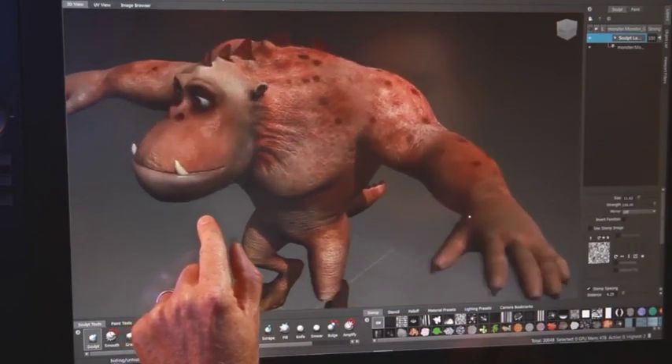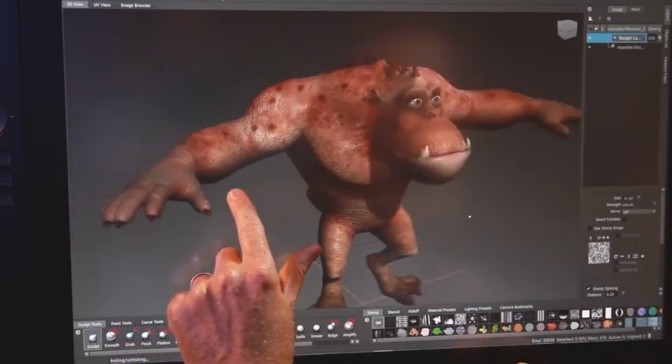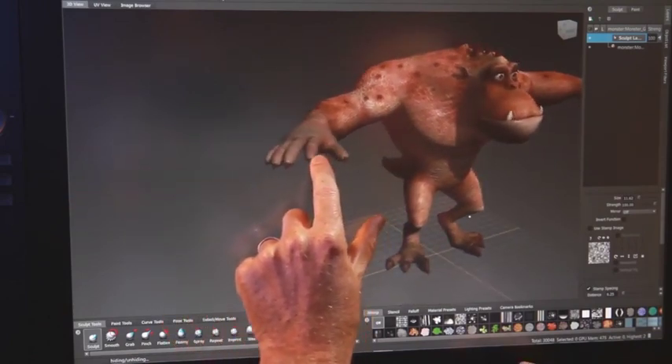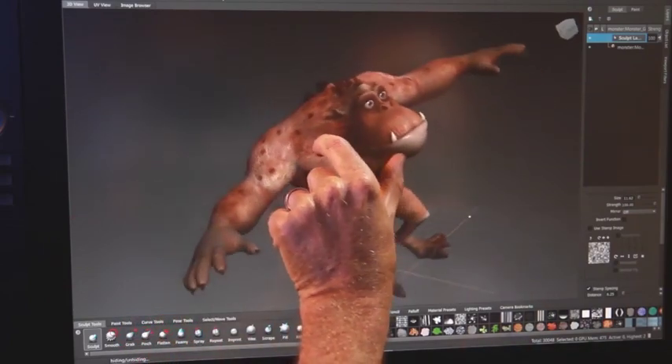A sample of some of the gestures includes using one finger to tumble the view, or two fingers to pan around. By pinching and stretching, you can zoom and pan at the same time. You can even roll the camera by twisting with two fingers.